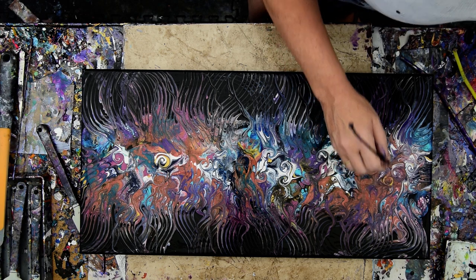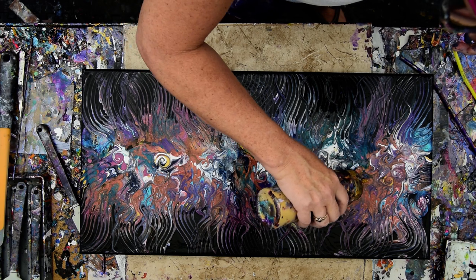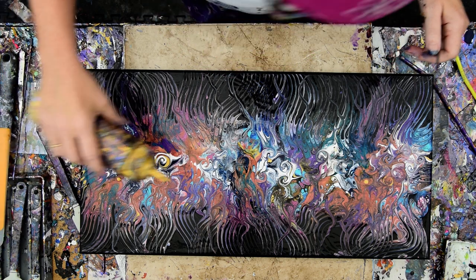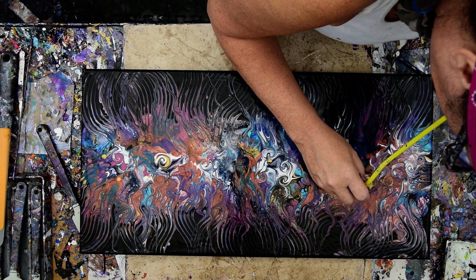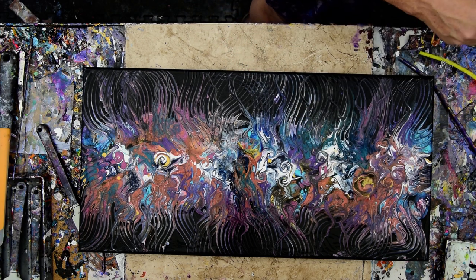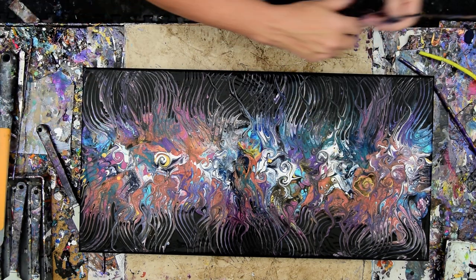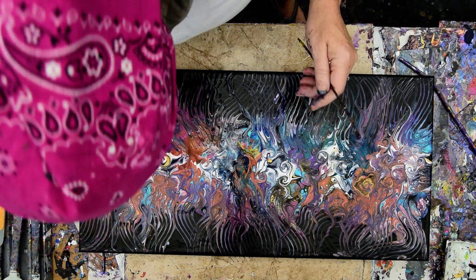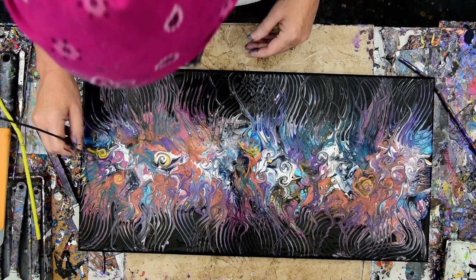I don't know if I can keep it, but that'll jump the eye back and forth. I am loving those cells. You can also make spirals with the straw, to tell you the truth. That is a DecoArt Americana 24 karat gold — that usually dries really nice and shiny.